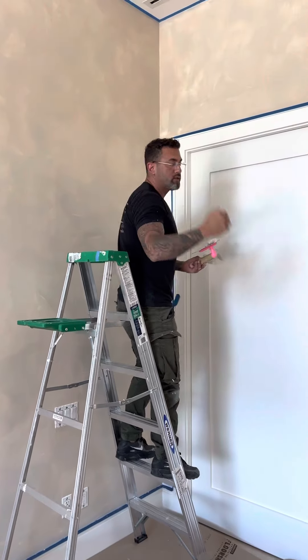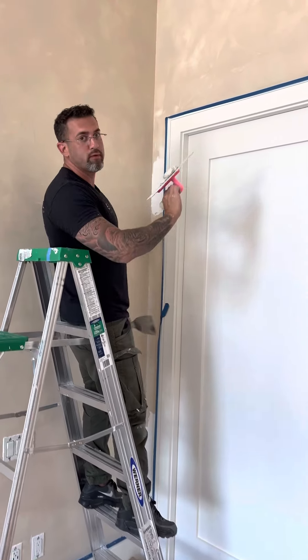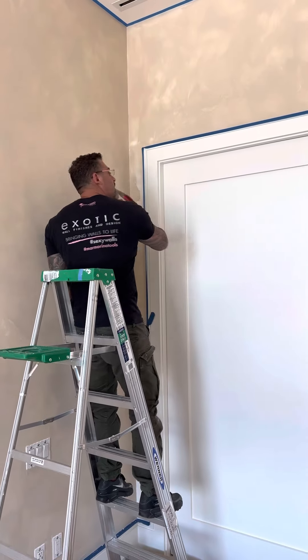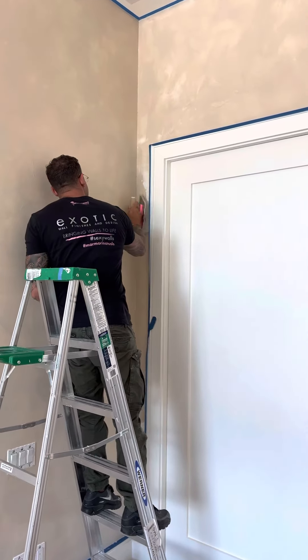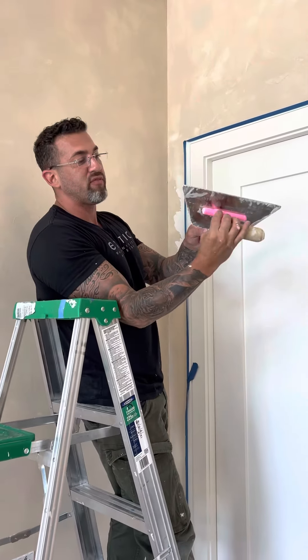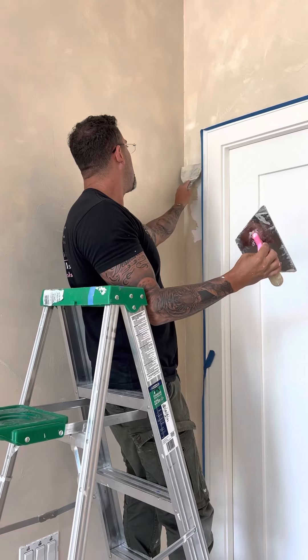We have smaller areas to do, so we need some caster. The main thing is improvising on how to get there. First I use my trowel and then I'm gonna get some from my spatula and put it on.